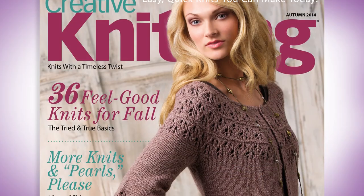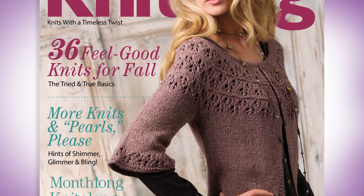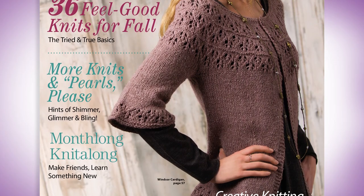Hi, I'm Kara Gottwarner, editor of Creative Knitting Magazine, and I'm really excited because we just launched the autumn 2014 issue of the magazine. This also commemorates the 10-year anniversary of Creative Knitting Magazine, which was first published in 2004.